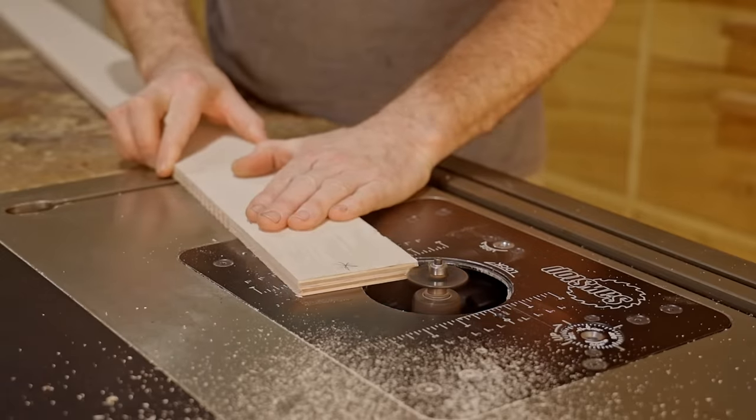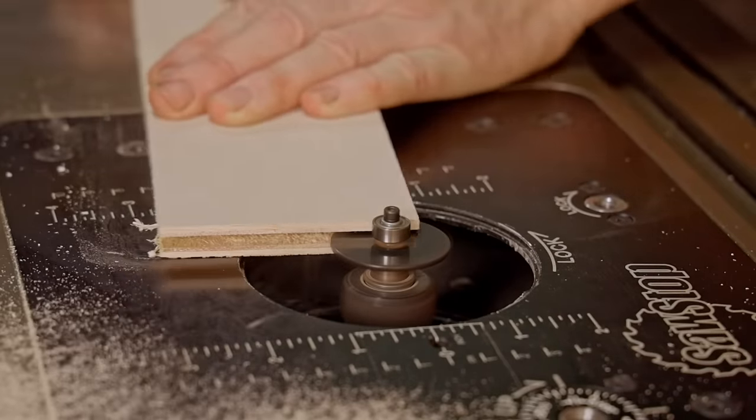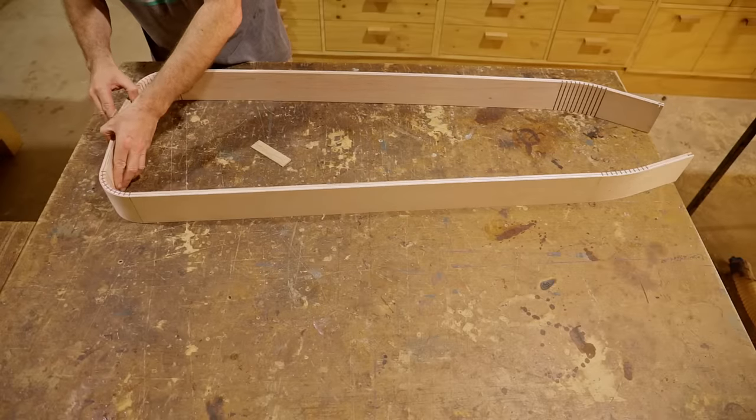By the way, you can still enter the giveaway for the guitar, and if you win you'll also get this case that I'm making too. Best of all, it goes towards a good cause which is Movember and my chosen charity.